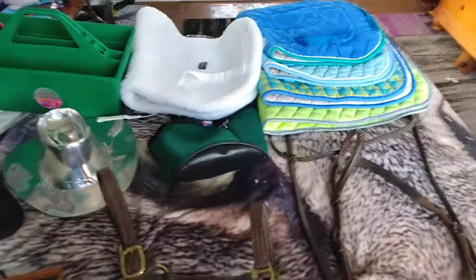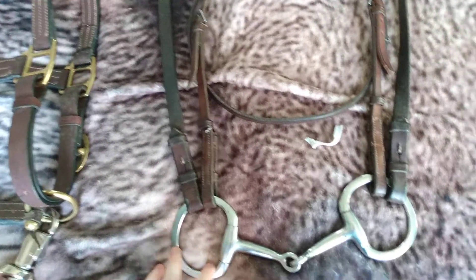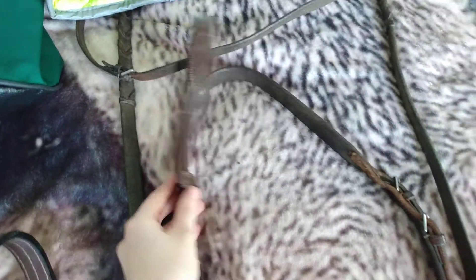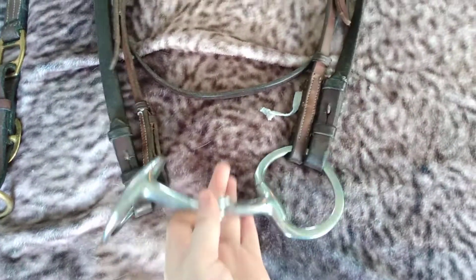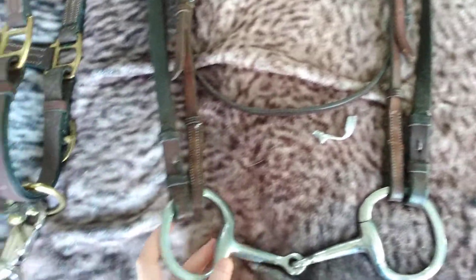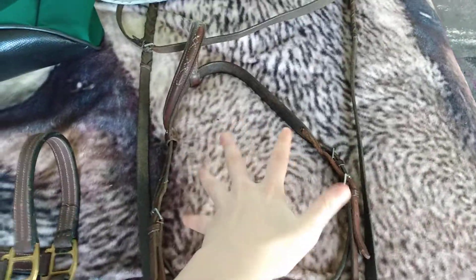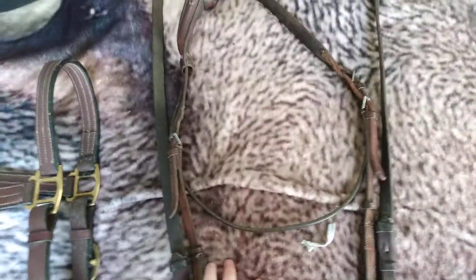So I'm going to go through everything and explain how much everything was and what it is. This is my One Ear Loop Western Bridal Bits and Rein Set. For something that's used, this is in really, really nice quality and I love it. I'm not usually a big fan of bits, but this is what I would say is one of the least harsh ones, so can't get mad about it. The reins are really long, as you can see — they go all the way up underneath my saddle pad blankets. I got this set for around $5 to $10.